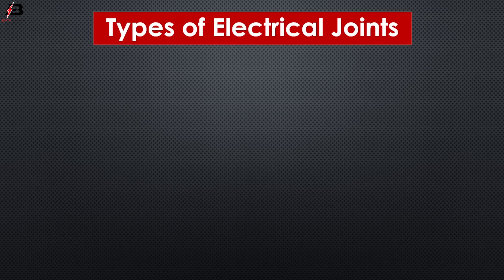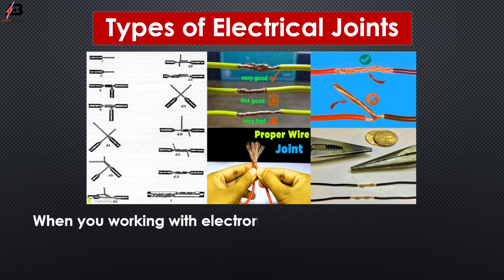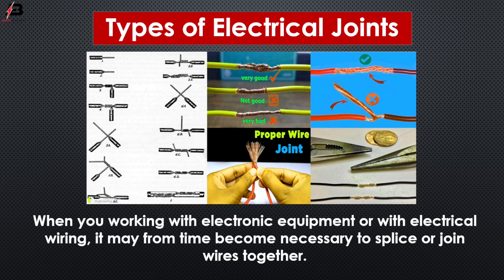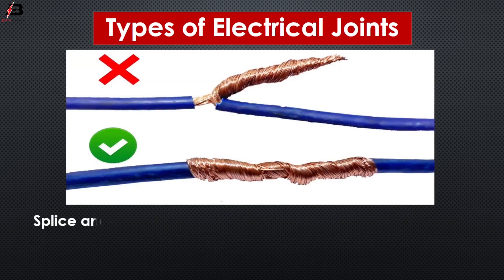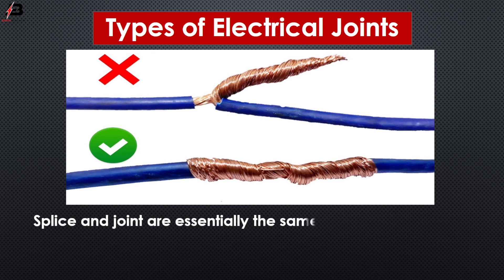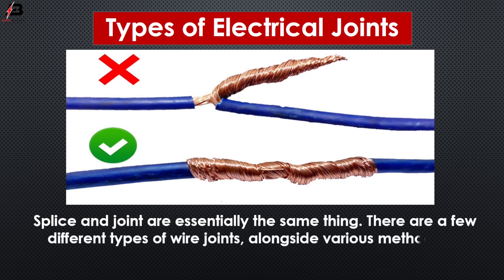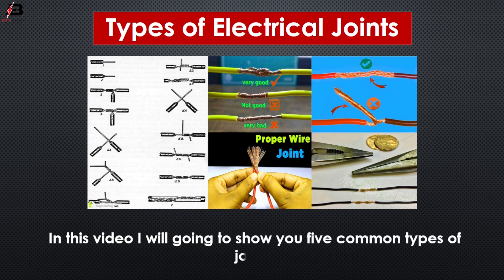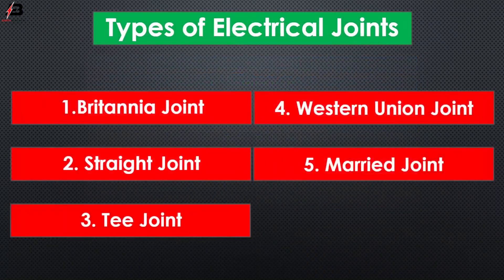If you already subscribed, thank you so much. So viewers, let's start. Types of electrical joints. When you are working with electronic equipment or with electrical wiring, it may from time to time become necessary to splice or join wires together. Splice and joint are essentially the same thing. There are a few different types of wire joints along with various methods for holding wires together. In this video, I will show you 5 common types of joints.